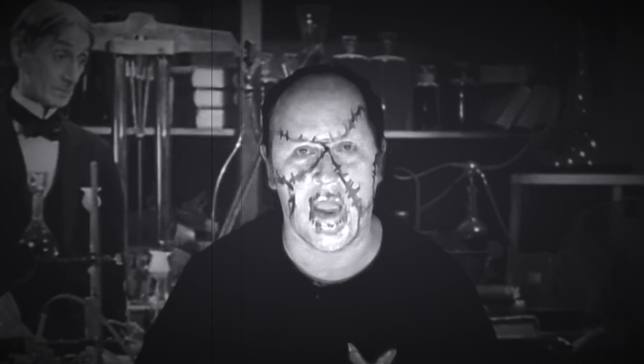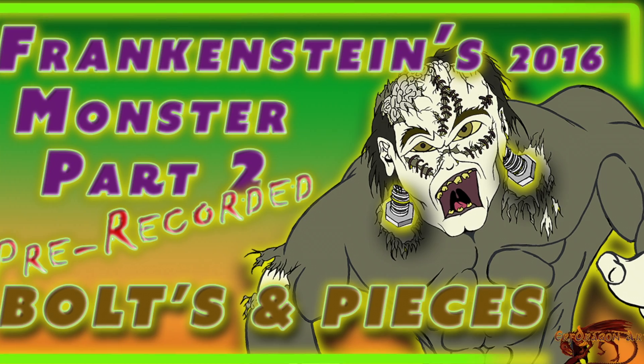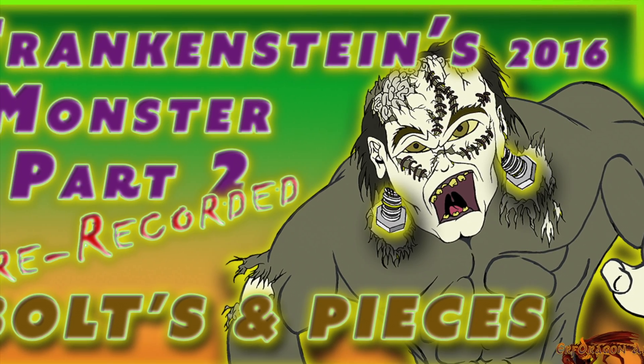Hello, my name is Frank. Hello and welcome to Earth Dragon Art. This is part 2 of my 2016 Frankenstein's Monster. In my last video you saw me do the line work and some of the colouring. Today we're going to do the second part of this video, so let's roll the credits and I'll tell you a bit more about it.